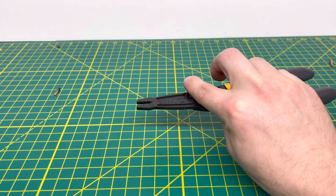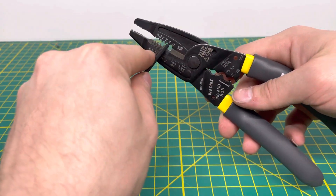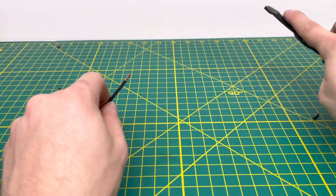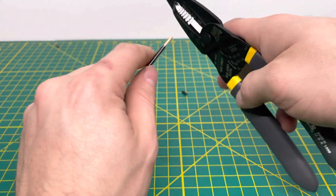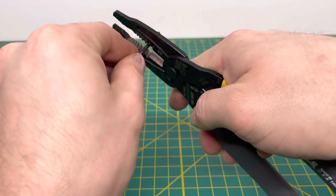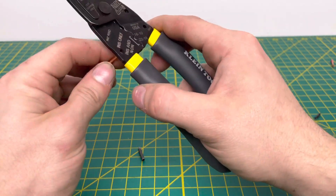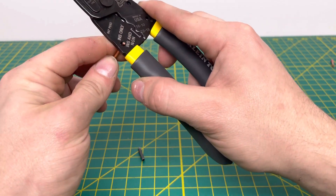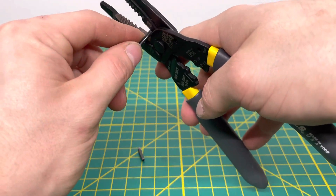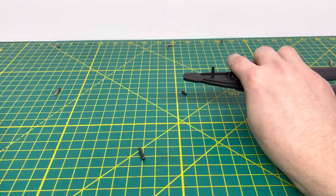Pulling out the insulation piece from the pliers and bringing in 12-gauge solid wire, which uses the same hole as that 14-gauge stranded wire. You're able to pull off that insulation from that solid wire, no problem, without damaging the wire at all. We cut that guy and strip a decent amount of insulation off. If you need to bend some wire, you can use either looping hole, insert the wire, and make a nice little loop.